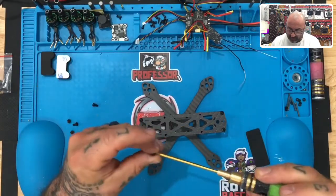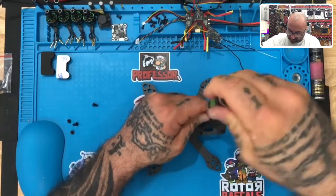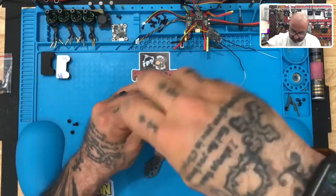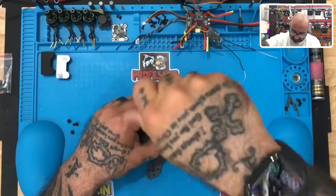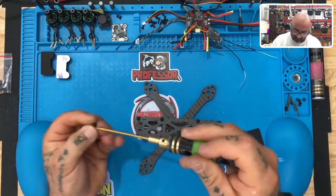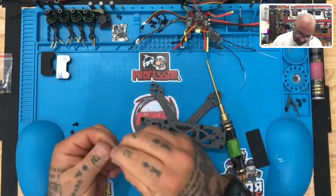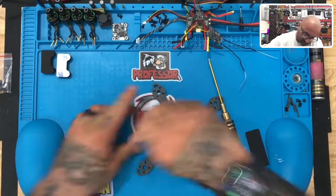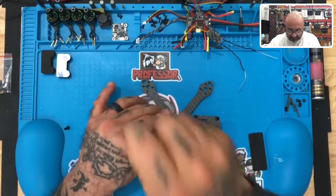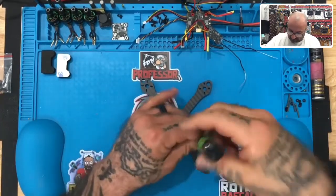We're not going to tighten them down too much since we will be taking this apart again, but let's go ahead and finish the rest of the screws so you can get an idea of what this is going to look like. And that should be it.